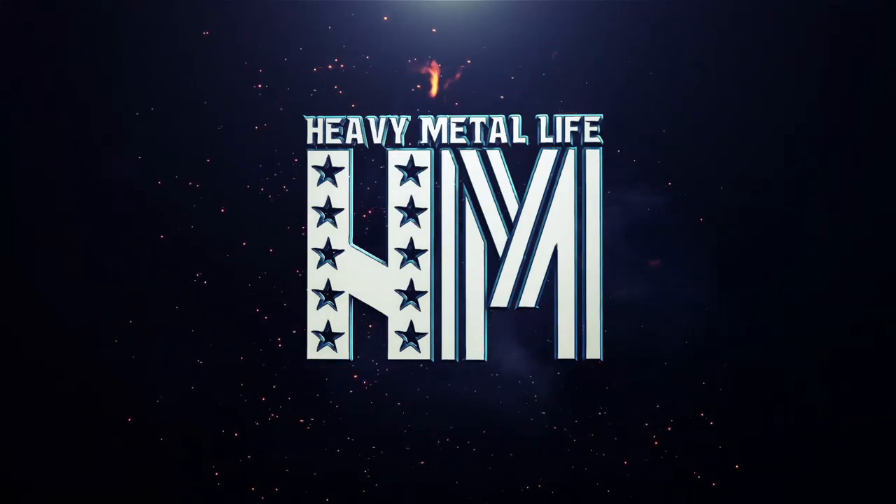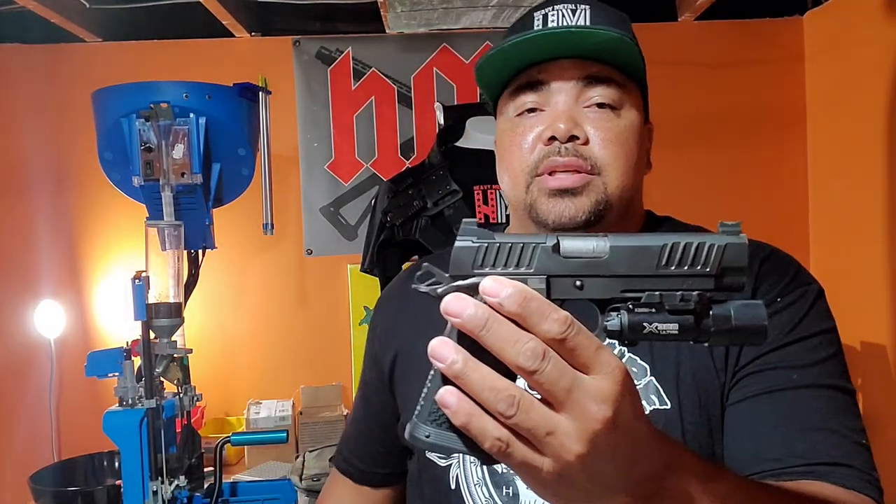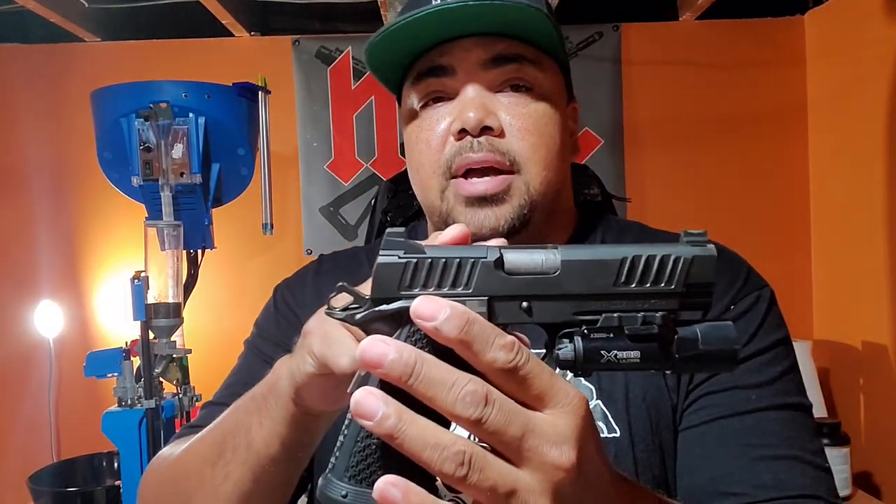What up, everybody? Just having me on Lifestyle 223 down here in the dungeon. Just got a couple bags in, I want to share with you real quick. Got me a Staccato holster from Hammer Armament. I was in the market for a holster because I got me a Staccato — the Staccato P Duo — came with the optic-ready setup, so I just got me an optic, threw it on there.